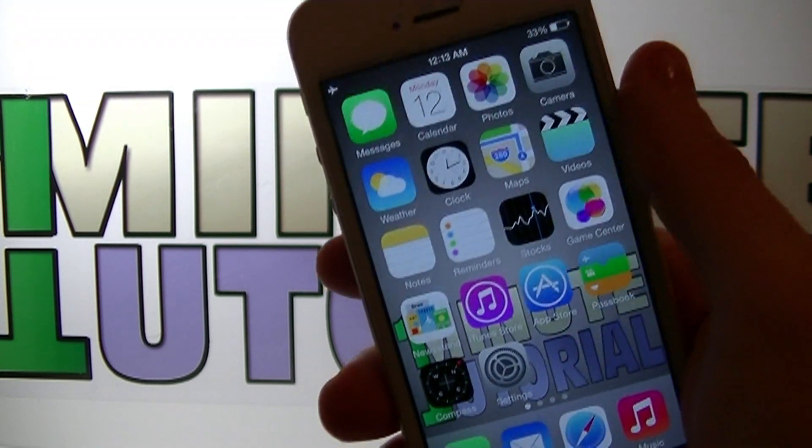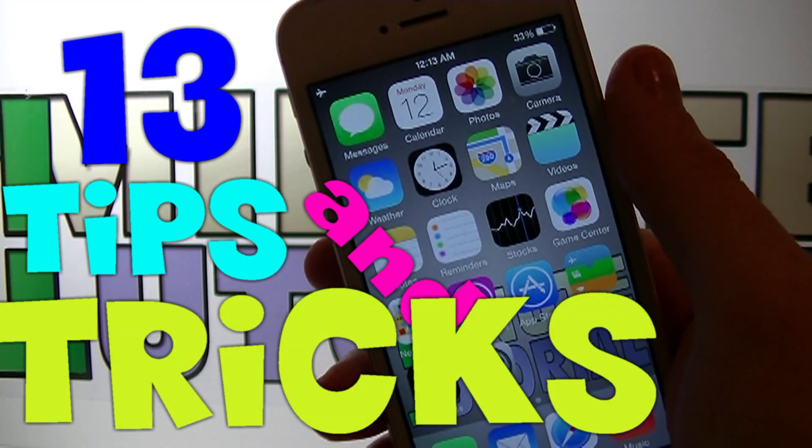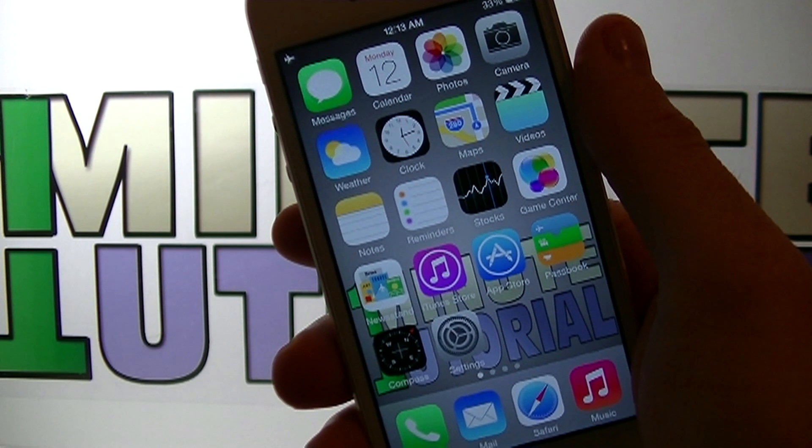Hey guys, welcome to my video. Today I'm going to teach you 13 tips and tricks that you should know about your iDevice — iPhone, iPad, and iPod touch.